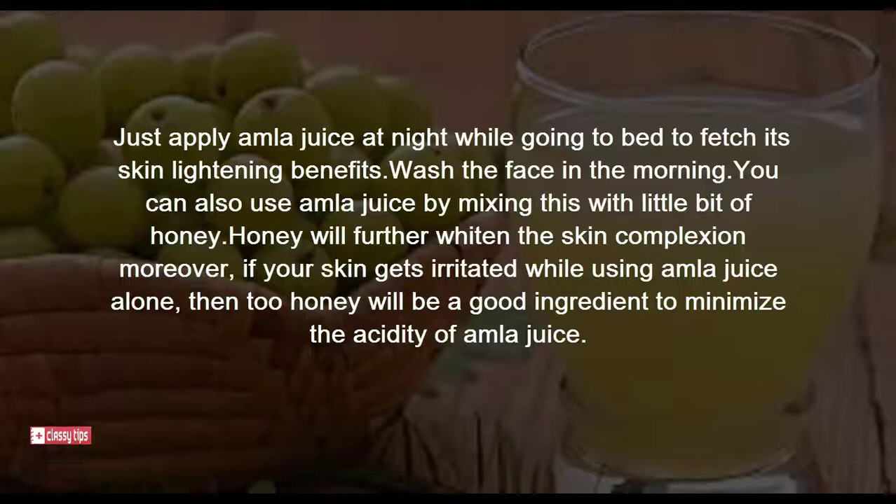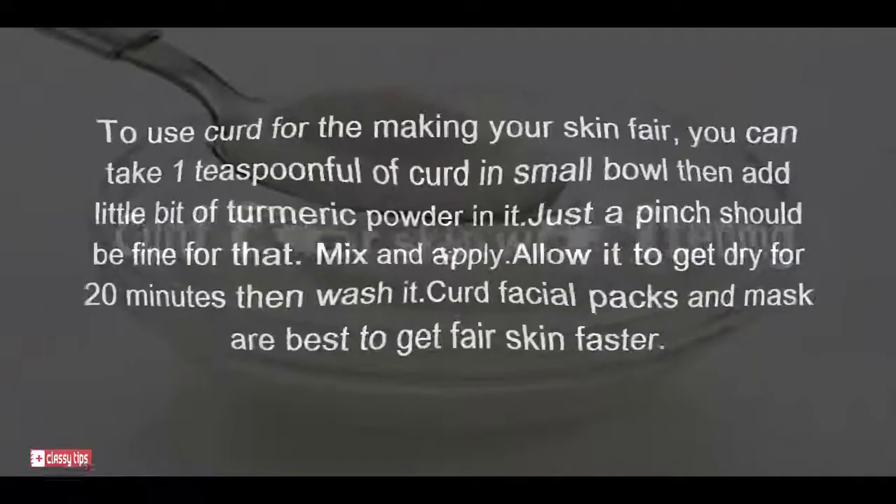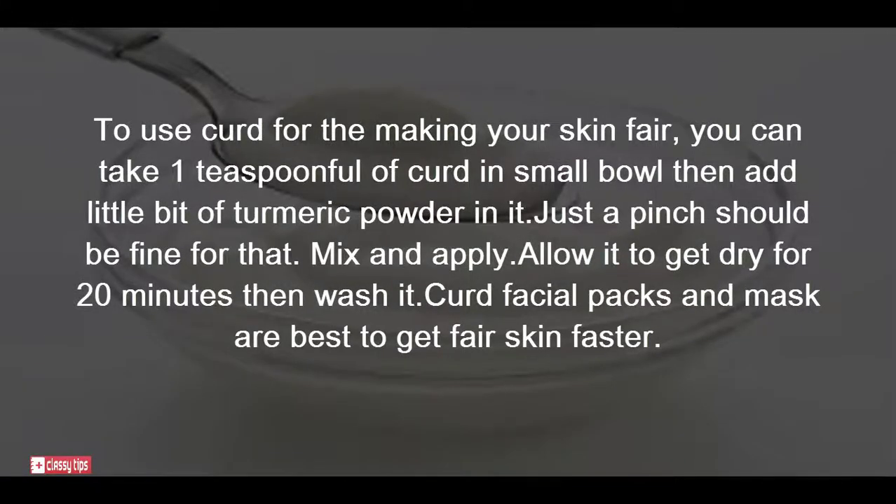You can also use amla juice by mixing it with a little bit of honey. Honey will further whiten the skin complexion. Moreover, if your skin gets irritated while using amla juice alone, adding honey will be a good ingredient to minimize the acidity of amla juice. For curd for skin whitening, take one teaspoonful of curd in a small bowl, then add a little bit of turmeric powder — just a pinch should be fine.